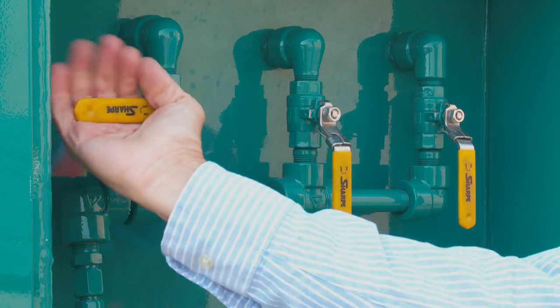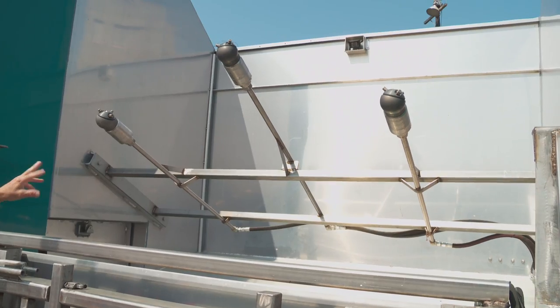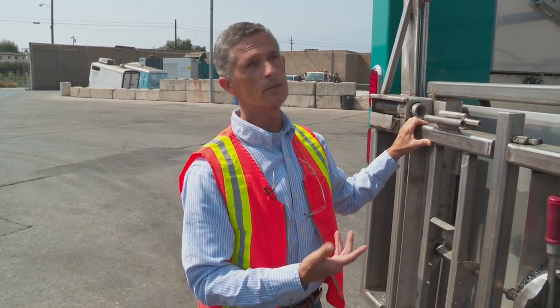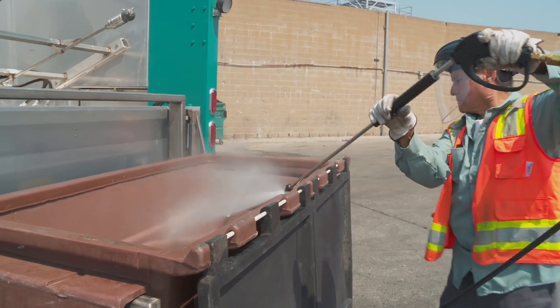If you'll notice up here, there are three jets that are exposed. These heads, or jets, are the high-pressure nozzles that shoot water at about 3,000 to 3,500 pounds per square inch.